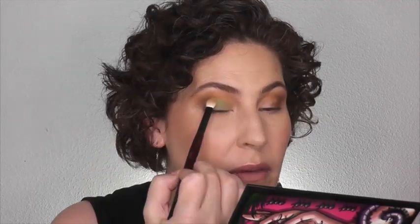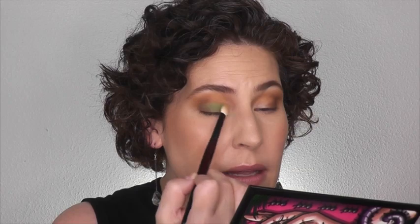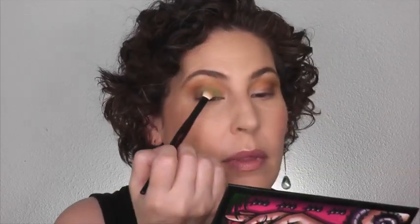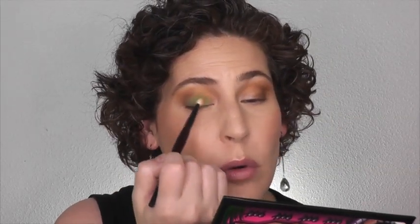I'm going to use this green shade here — this is Mantis. It's a really beautiful, almost like a neon mint. Oh, look at that. So pretty. I'm just going to pack this on the lid. I've always been impressed with the pigmentation of the shadows from Sydney Grace. I normally would not wear a green like this, but I like it. I think it's fun.